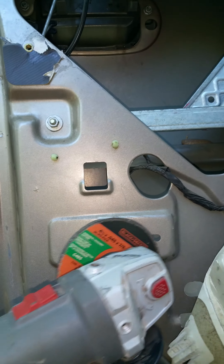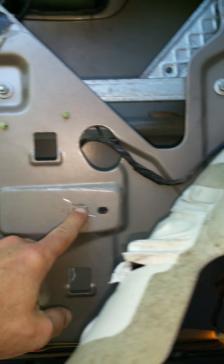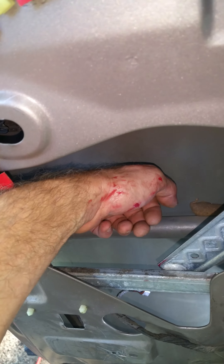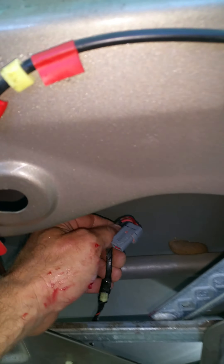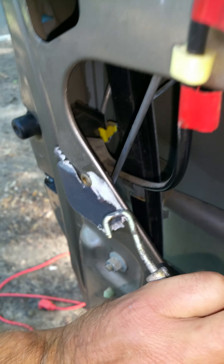So I had to get my grinder and grind that off, punch it out. Once I got it punched out, I was able to grab it, pull it out and up, and unplug it.